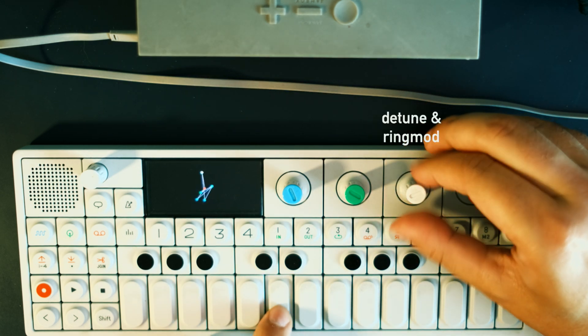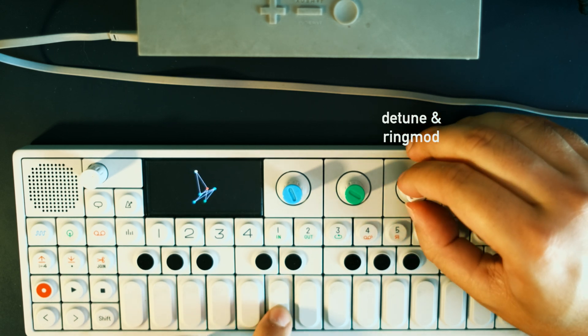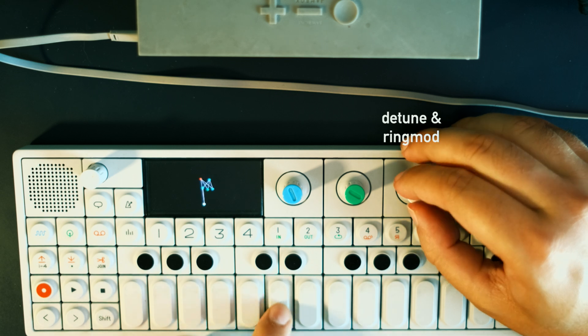The white knob is bipolar. So in the negative values, it detunes the sound downwards. After a certain point, a unique flavor of ring modulator kicks in and makes the sound more and more vibrant.